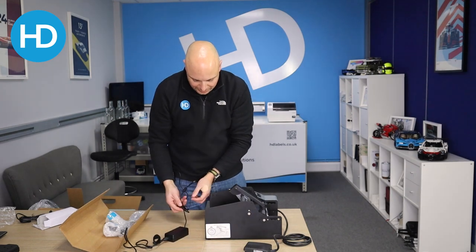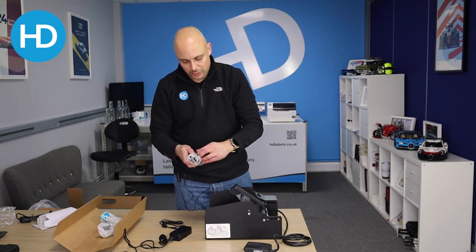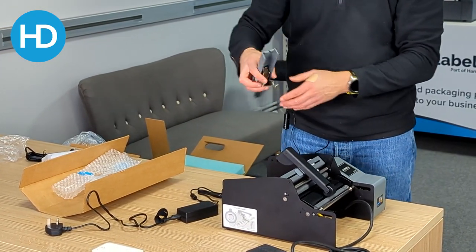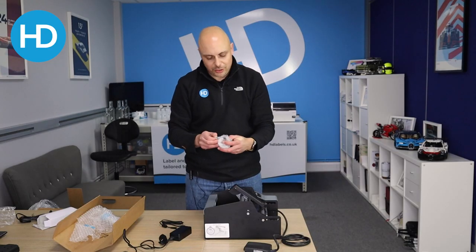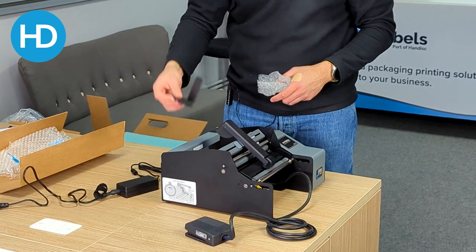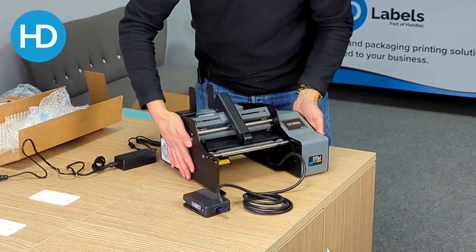The beauty of this machine is that it's probably the most simple label applicator out there — there are no buttons other than go, and I suppose there's the power button. This is the bar that sits on the rear of the applicator. There are two grooves cut into the side which match up to pins — it plonks on the top. And these are just magnetic guides really. That's the bar that they sit on, and then these guides hold the label roll in place.